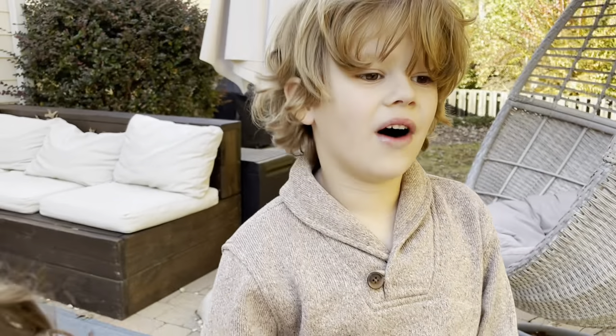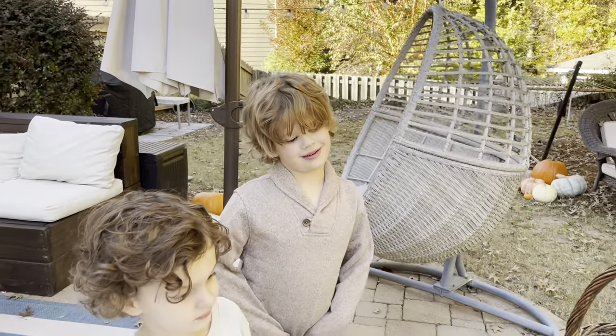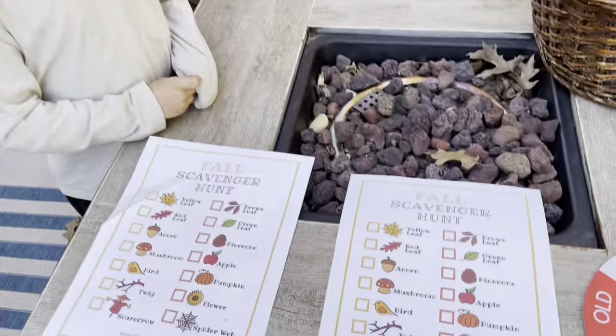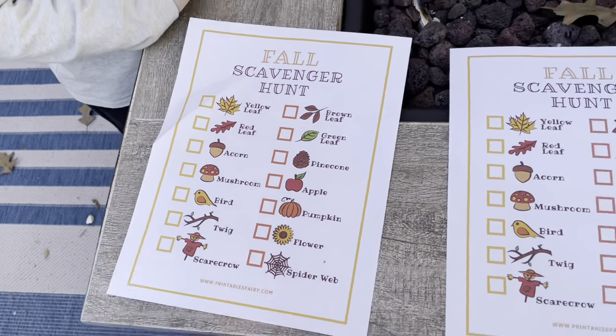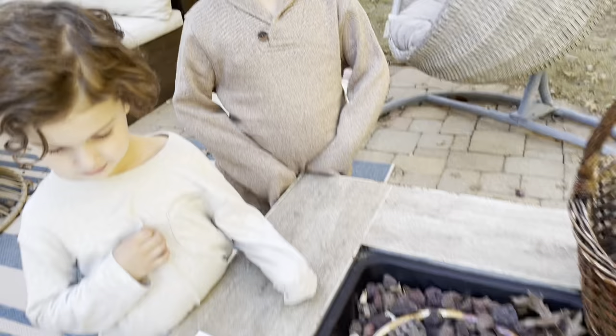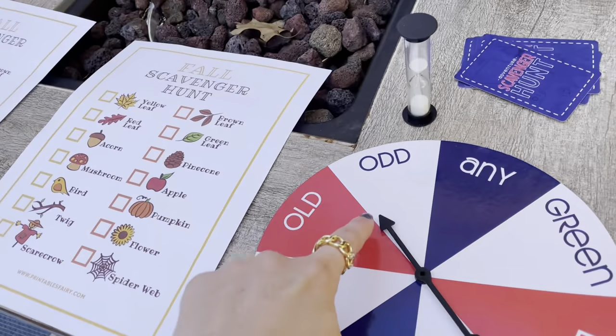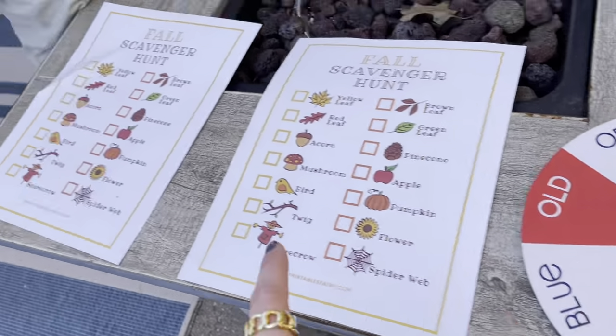Today we're going to do a fall scavenger hunt. We have to find everything on the scavenger hunt, but to make it even more cool, we have to spin this first, and whatever it lands on, you have to add that word with the item on the list.